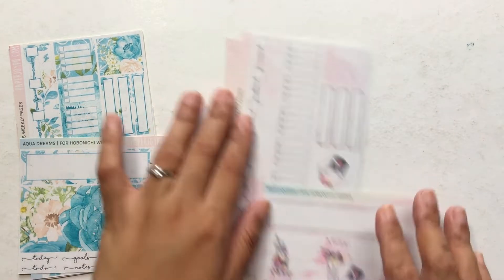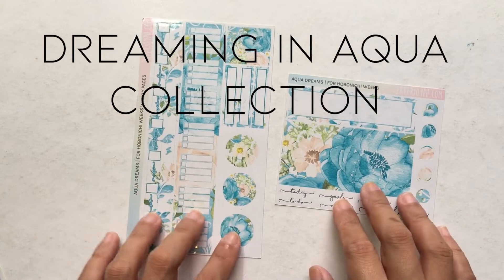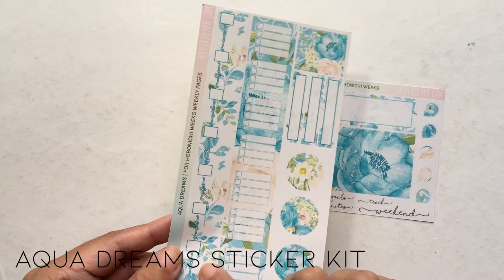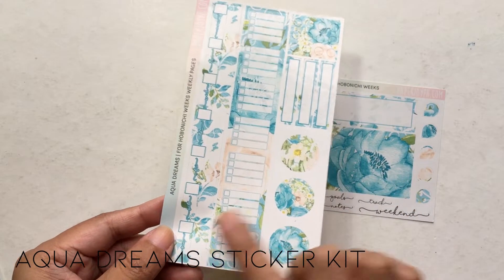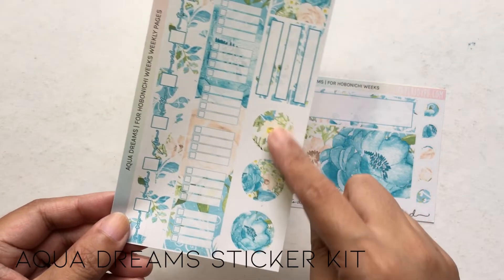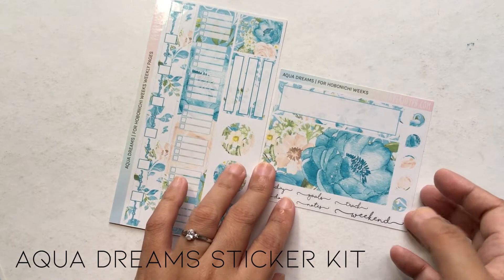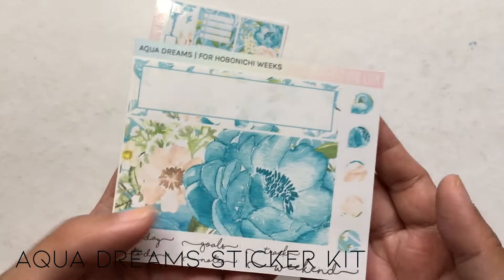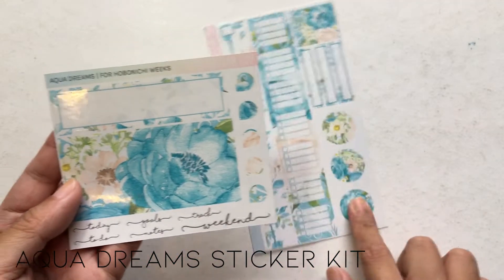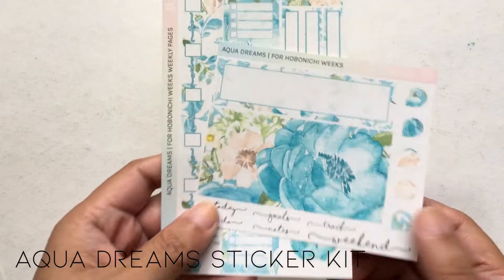Without further ado, let's get started. This is the Dreaming in Aqua collection and you get three kits for this collection. On the first page, the bigger one, you get date cover-ups, a strip of sticker, a checklist bar, three label stickers, dot stickers, and bigger circles with decoration. On the second page you get two bottom bars, lots of teardrops with the same decoration theme, and script stickers at the bottom.